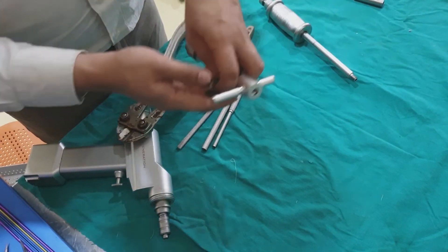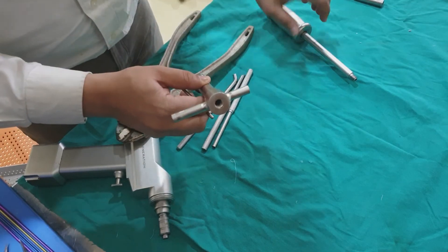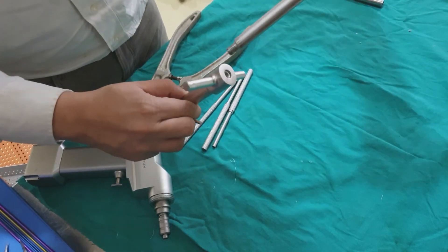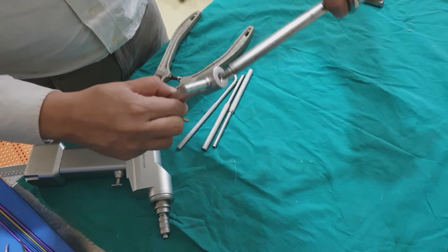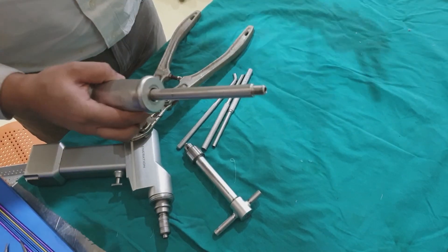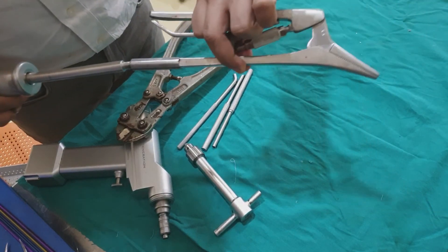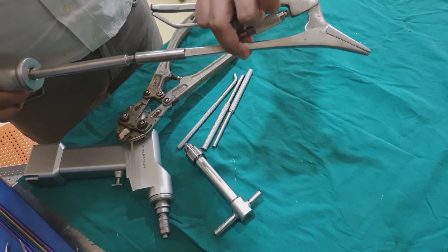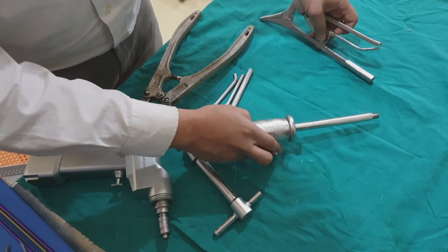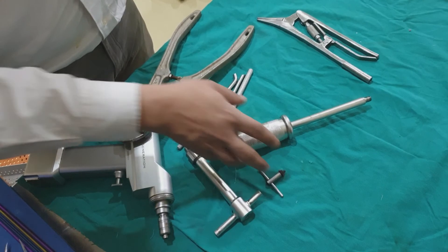This is a T-handle for TENS nail which has a slot for a hammer. This is a slot hammer which fits over into the TENS nail. The same slot hammer is used in this nose plier, which can be used to extract or adjust the nail. These are the minimum requirements that you should be ready with while doing any TENS nailing.